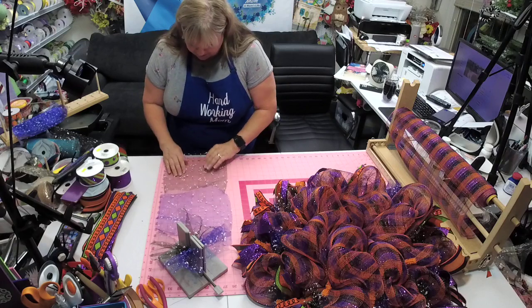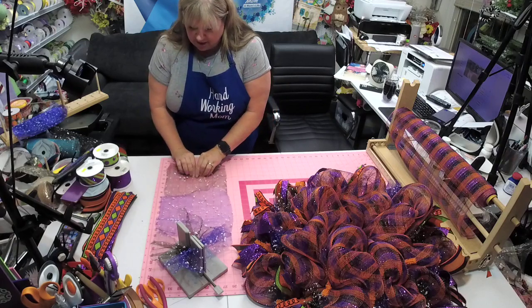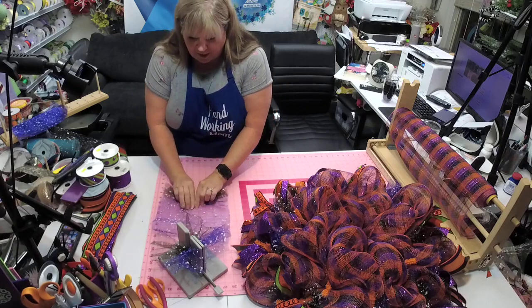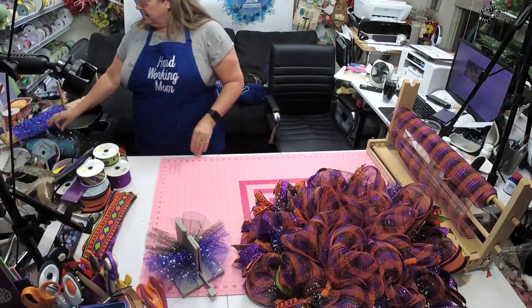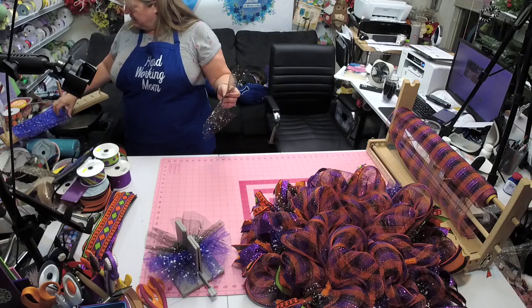I was getting ready a little while ago and I knocked this one ribbon off my table like twice before we even went live. It's pitiful, y'all — I'm telling you it's just plain pitiful.